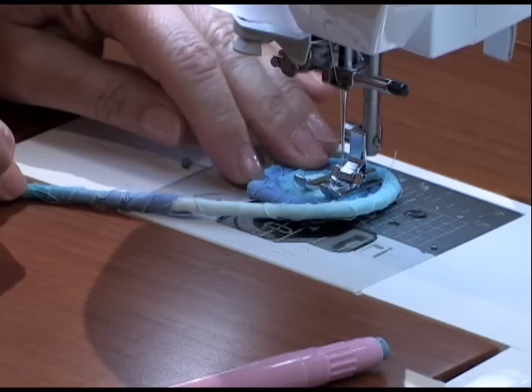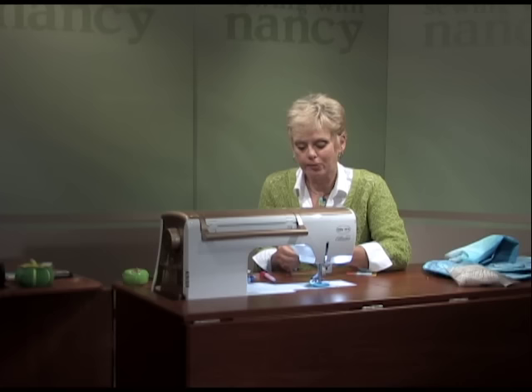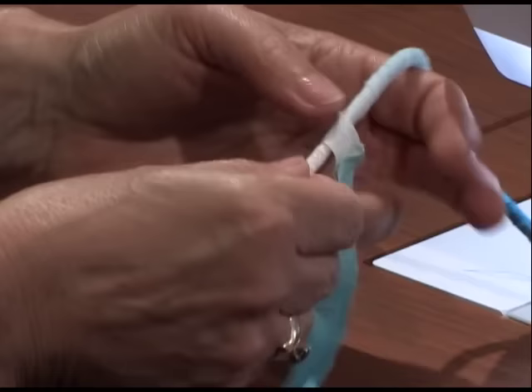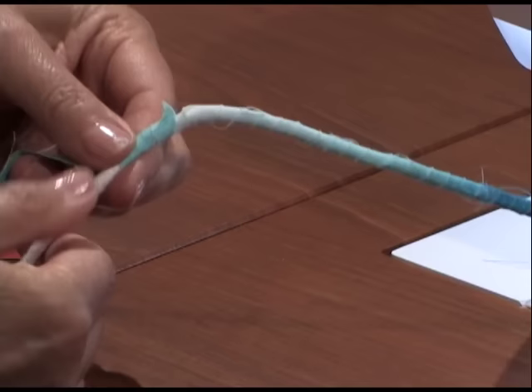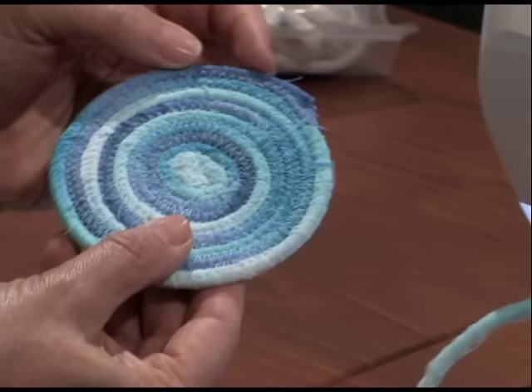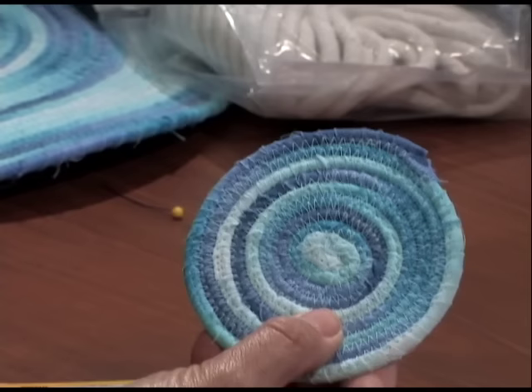After you have stitched all that you have wrapped, you can add another fabric strip. If you need to add more fabric, I've already glue-sticked two different strips together. This is all raw edge, so it doesn't have to be accurate. Then just keep wrapping some more — another six to eight inches — secure it with a pin, and just keep going around and around, sewing in circles. When you decide it's time to end your stitching, cut the cording. Wrap a few more times around the end, fabric to fabric, so it tapers down to nothing. Zigzag and secure those stitches.